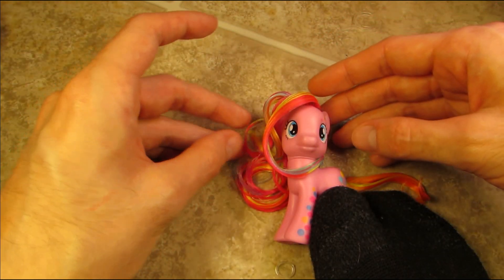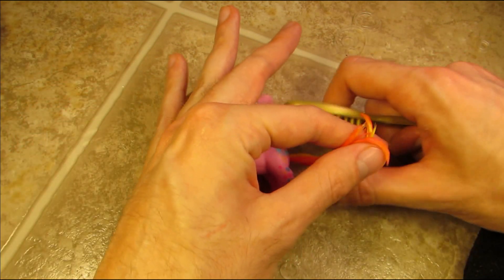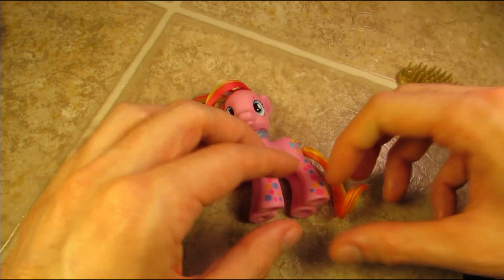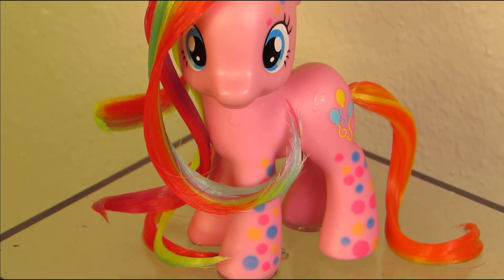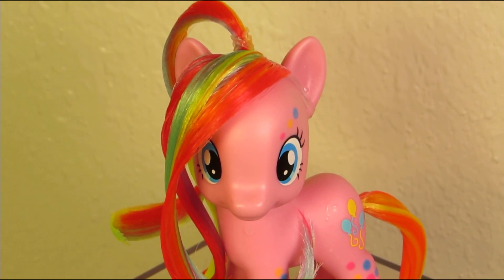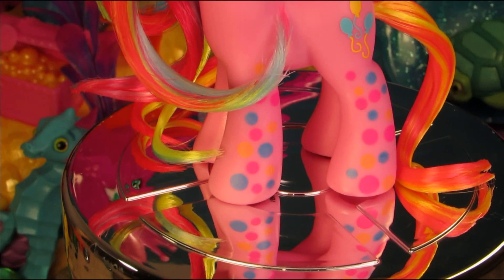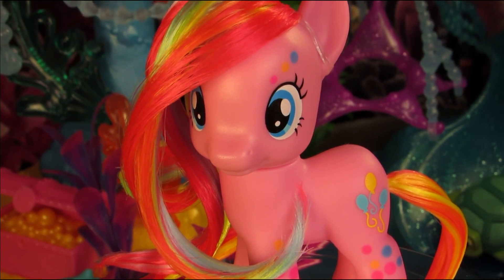Once everything's in place, it's time to show off the final look. I'm giving the tail a quick brush through just to make sure it's going in the same direction. And Pinkie Pie is done! Here she is soaking wet, and here is Miss Pie after drying overnight.